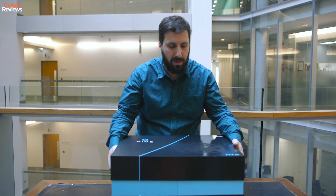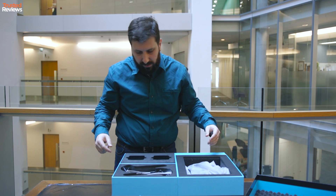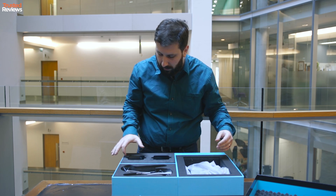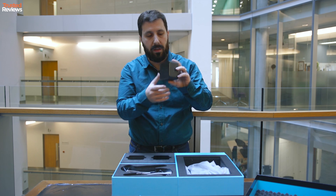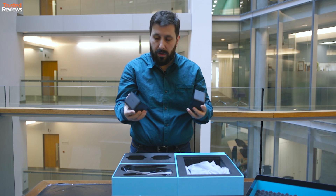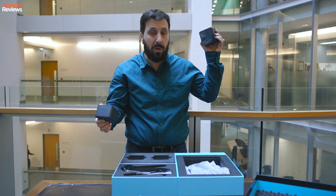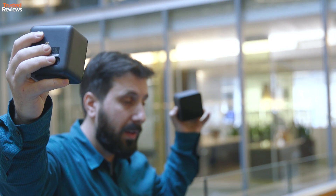Let's get this top off. Let's start with the boring bits first. These plain looking boxes are the sensors. The way these work is there's one located at one corner of the room, the other located at the other corner of the room, and they talk to each other.